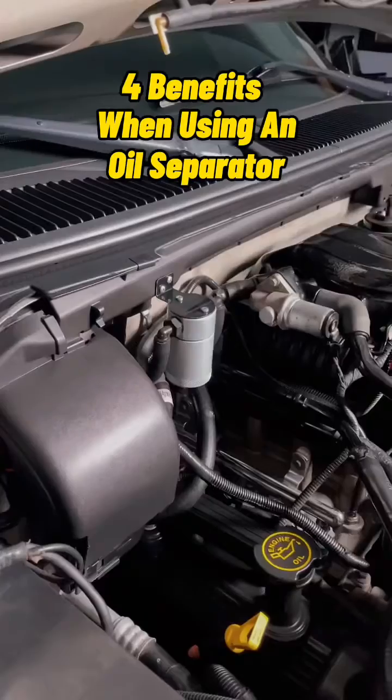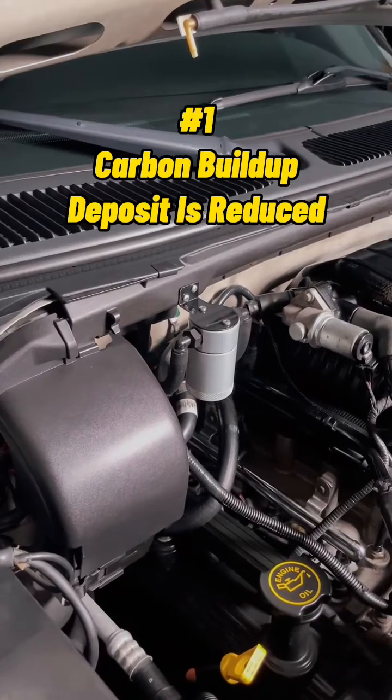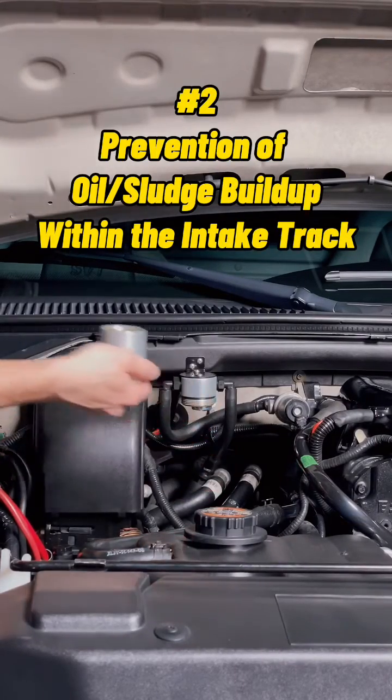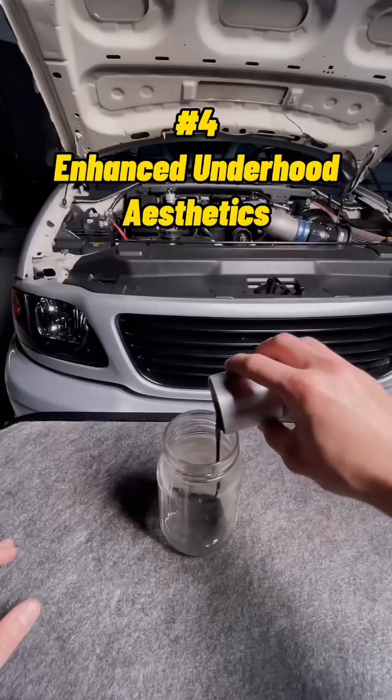Some of the benefits you'll find when running an oil separator: carbon buildup deposit will be greatly reduced, prevention of oil and sludge buildup within the intake track, overall improved engine efficiency, and obviously it looks really good underneath the hood.